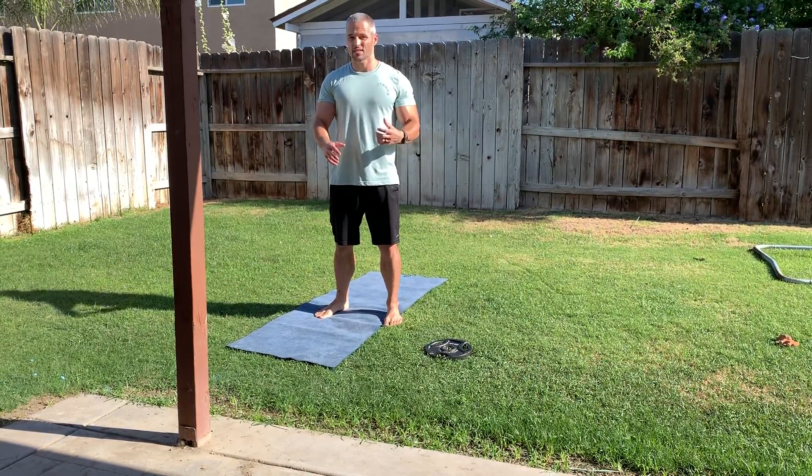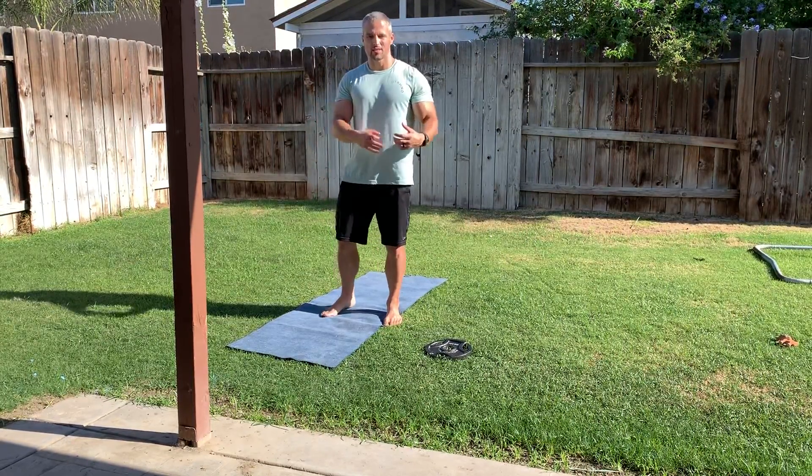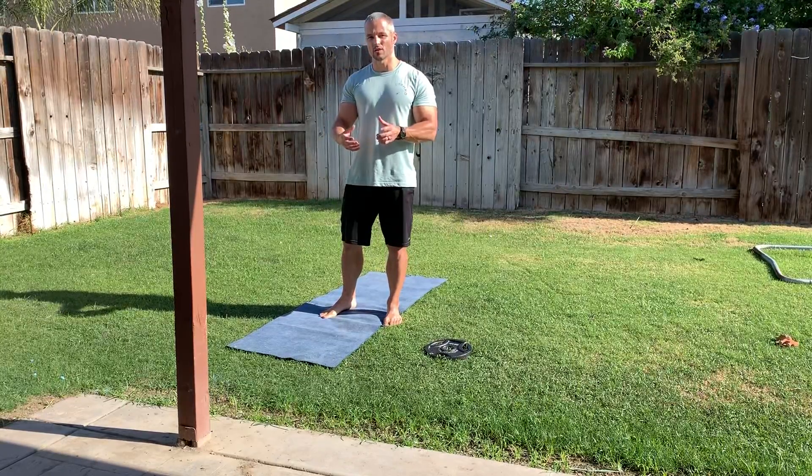Once you become proficient at the side-to-side or COSAC squat, it's time to progress to assisted single leg squats.